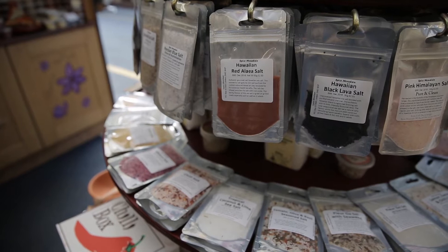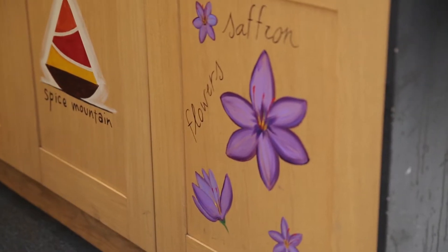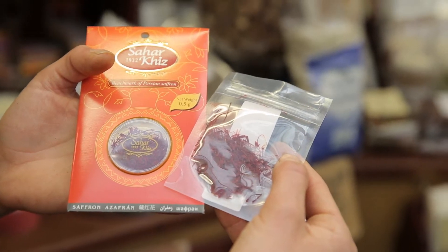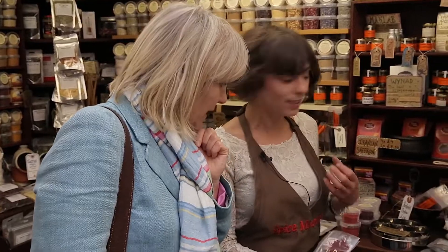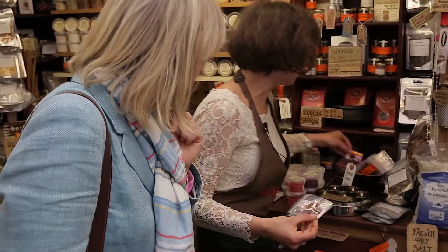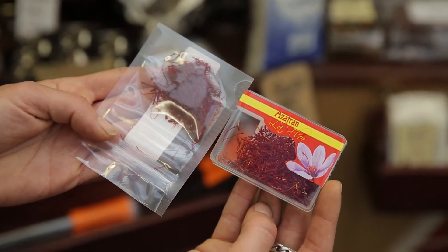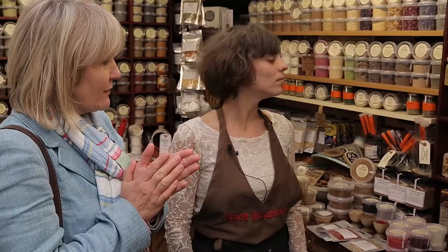The next thing I'd really like to find out about is saffron. This has good quality — this is grade level A. You can see it's a deep, dark colour. And then this is grade level B, so you can see it's lighter and yellow. So I'll have some Iranian saffron for my risotto.